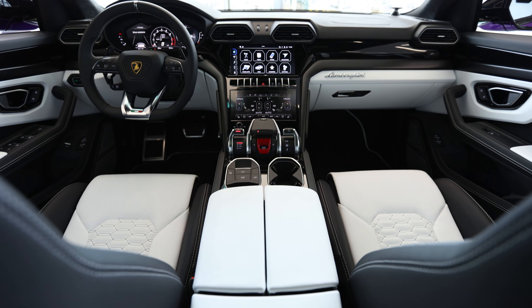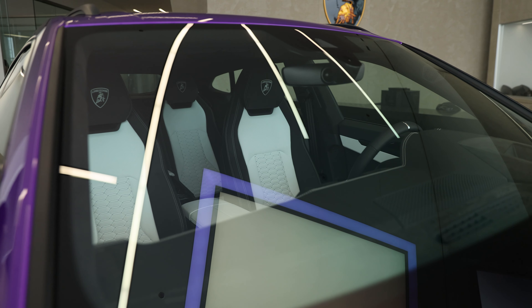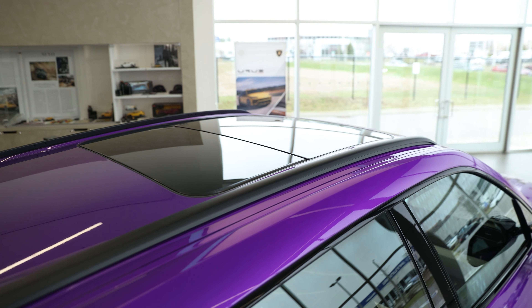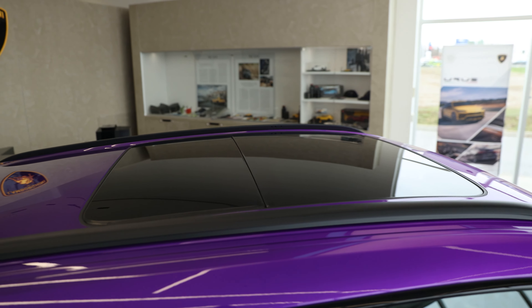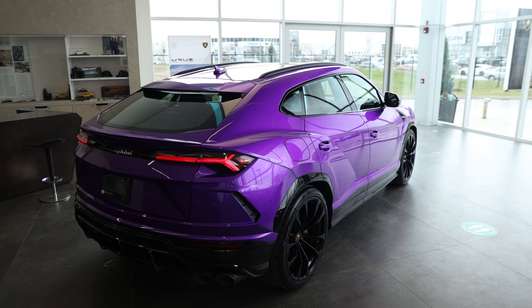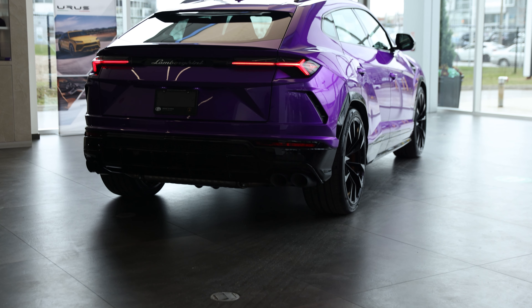It also has the heated and heat-reflected windscreen, which is really important for Canada because we drive our Lambos year-round. He added black roof rails, so he must be planning to use those — I'm not sure if he's going to put a box up there, but with the Urus the sky's the limit. You can off-road, you can do all sorts of things. This is the Lambo that does it all, so if you're going to have that type of lifestyle, go ahead and add the black roof rails when you order — because you cannot retrofit it later.